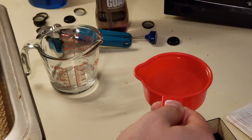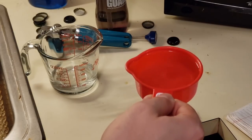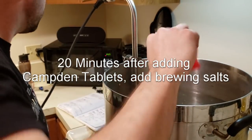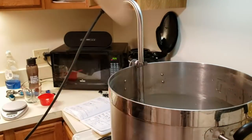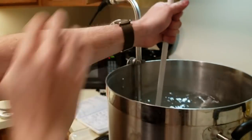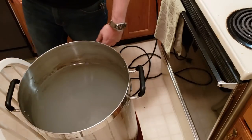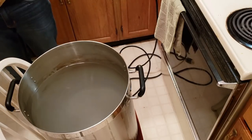So now I've got my just-under-half-a-cup of Camden tablet solution and I just add that to my pre-mash strike water. Our strike water has reached its appropriate temperature, which means it is now time to add the grain bag and begin the mash.